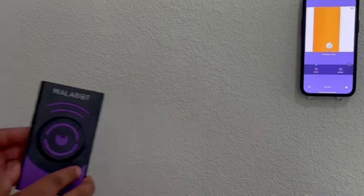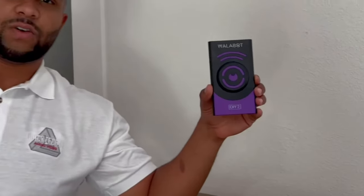There's the Wallabot DIY 2. I'm Kermit with QuickTech AV — contact us for all your tech needs.